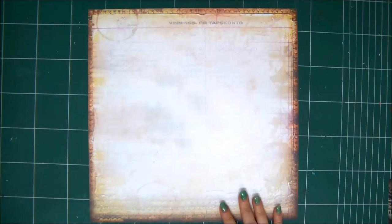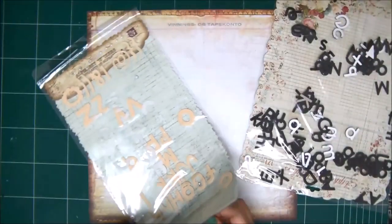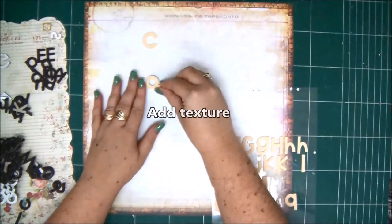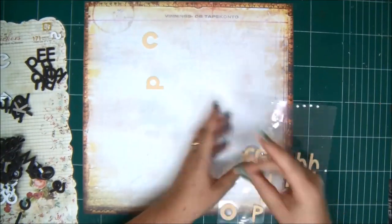Hi everyone, Enid Kessler here with a new video tutorial. Today I'm going to show you how to use all those leftover sticker sheets that you probably have. There are always those letters that we don't use, and we are left with half-used letter stickers and sticker sheets and so on.